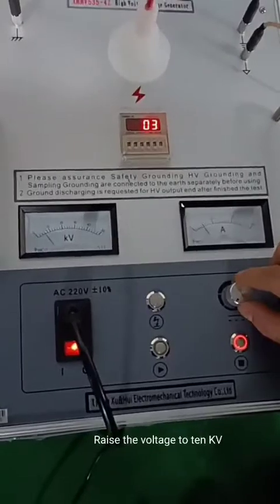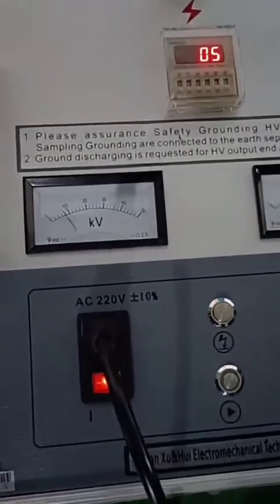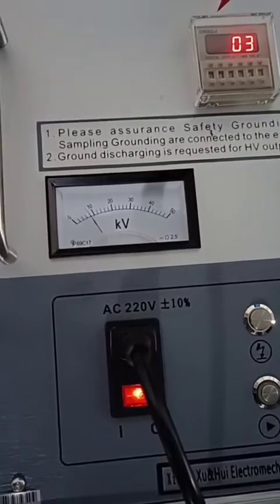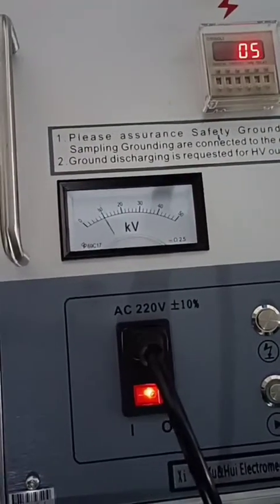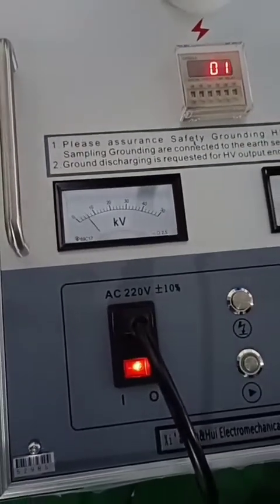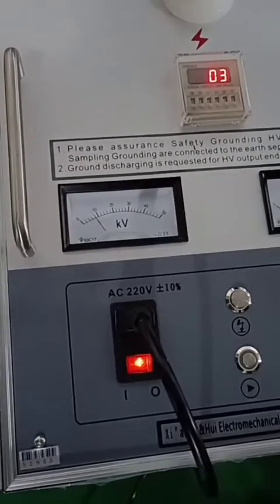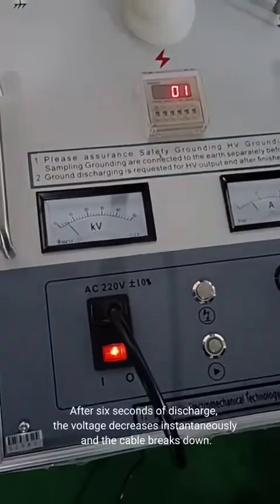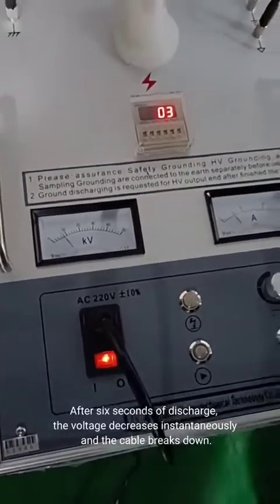Raise the voltage to 10 kV. After 6 seconds of discharge, the voltage decreases instantaneously, and the cable breaks down.